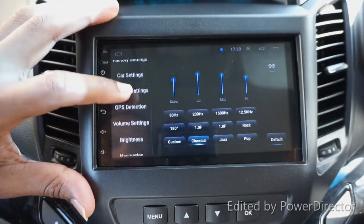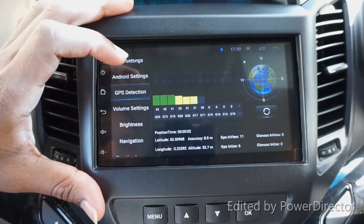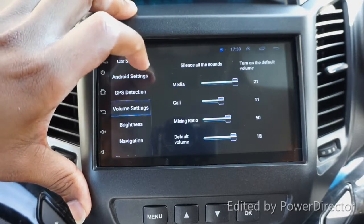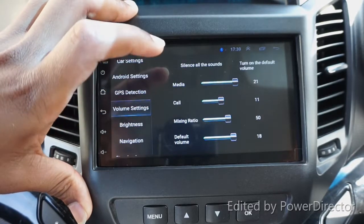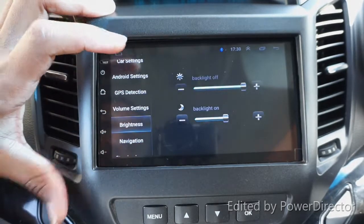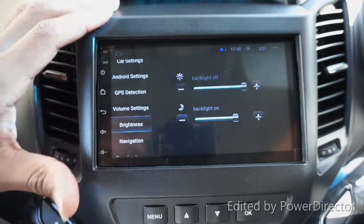We have GPS satellite detection - the antenna is already connected, and this shows the signal strength. There is also a volume setting where you can set the media volume, silence all sounds, call mixing ratio, and restore default settings. We also have brightness setting - I keep it at full because it's difficult to see during the day.